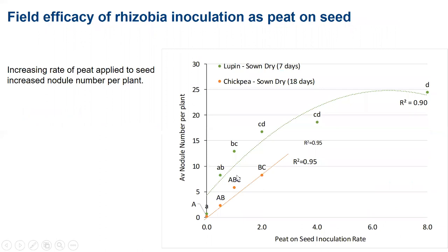To reiterate that: this is work by Liz Farquharson looking at responses to inoculation in dry sowing situations for lupin and chickpea, where it was dry for seven and 18 days respectively. You can see the rate of inoculation on the bottom axis and nodule number per plant on the vertical axis, and there's a nice response for both pea and lupin in that scenario.